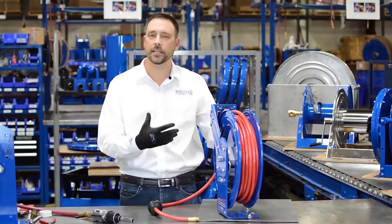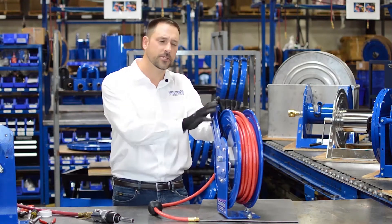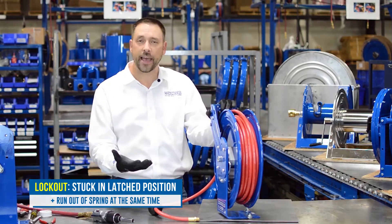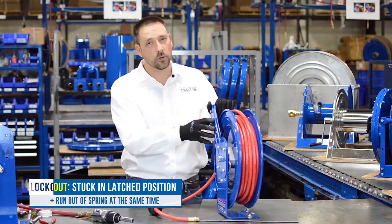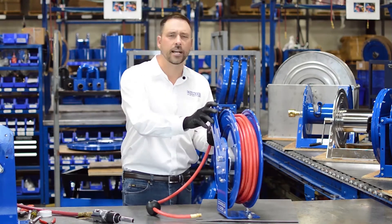Now, the reason that we have a video for this is not because that was hard to do — it's because the result of this action can result in lockout. At the factory we set the reel up so you never end up in lockout, but once you start moving the arm it's a potential that you may end up there. Let me show you what lockout is.